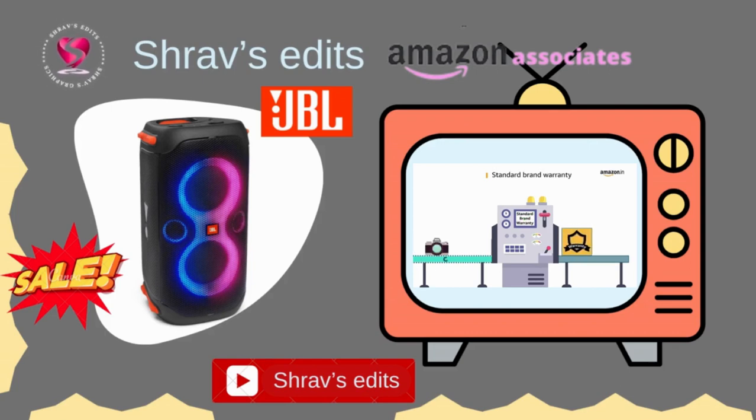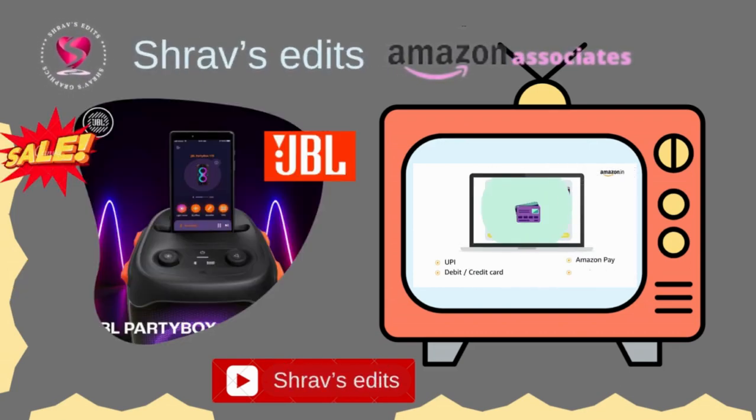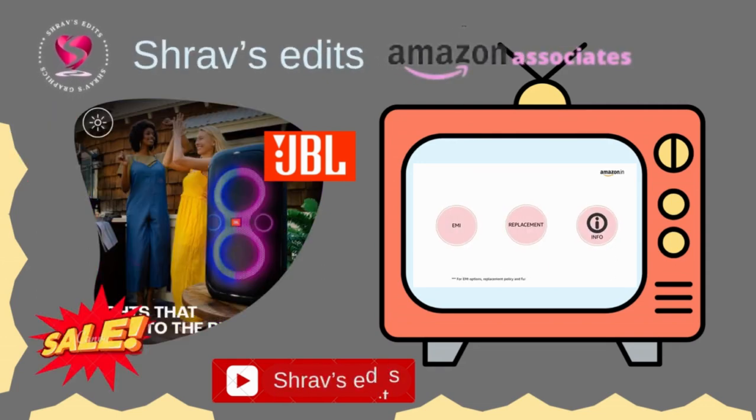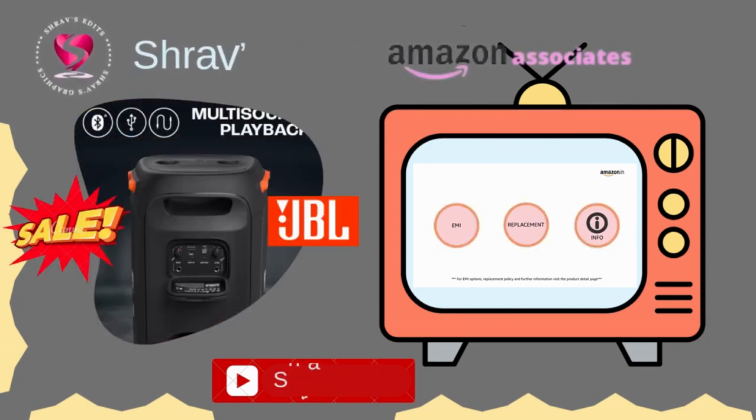This product comes with standard brand warranty. Pay online using UPI, Debit, Credit Card, Amazon Pay, and Net Banking. For EMI options, replacement policy, and further information, visit the product detail page.